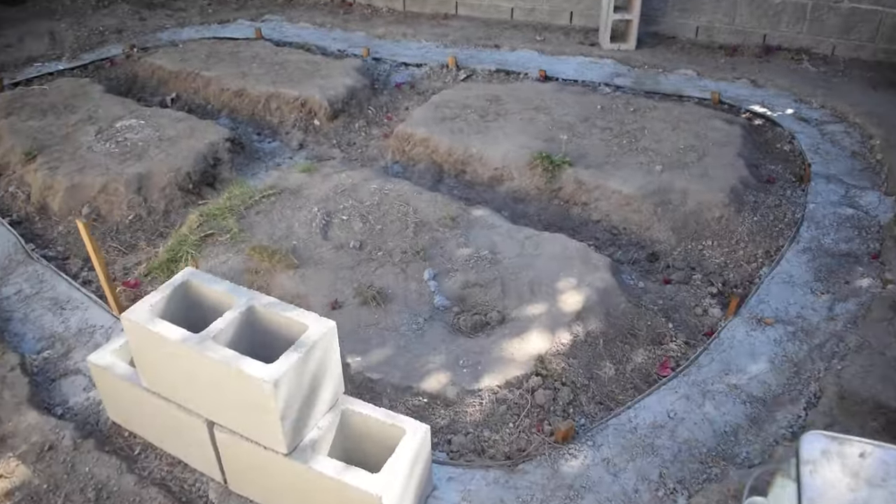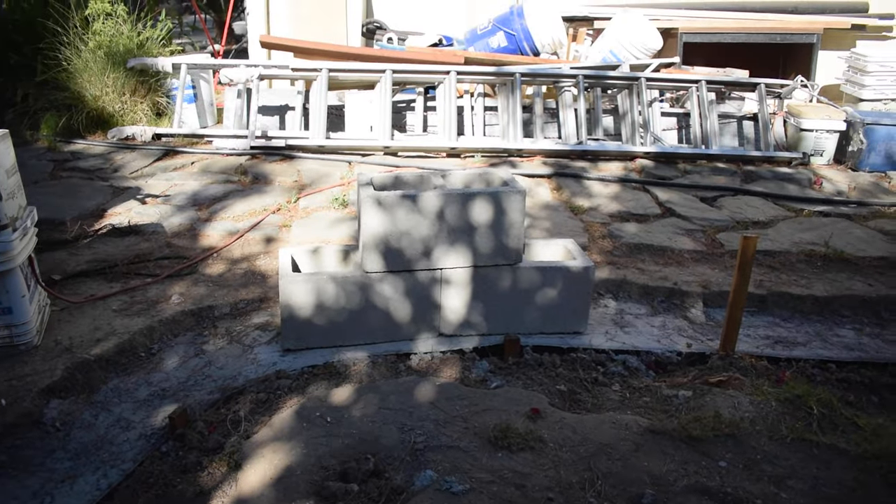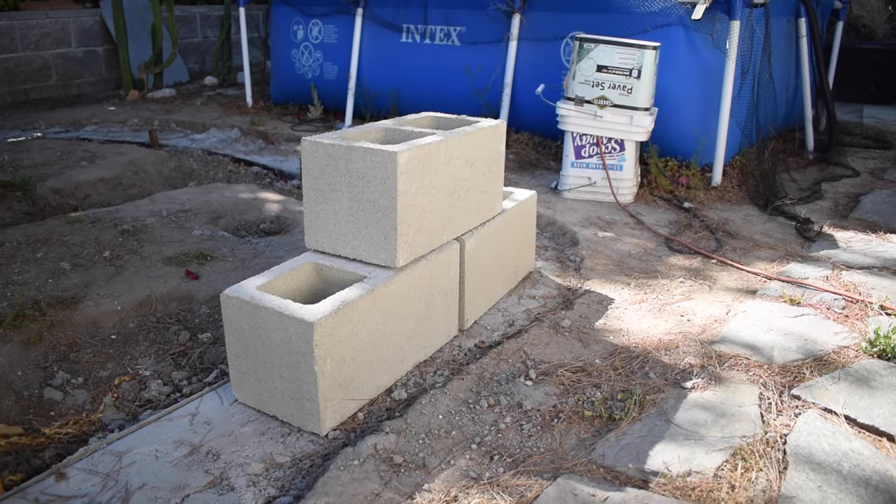Hey, what's up folks? So we've come quite a far way with the pond build so far. In my last pond build video, I leveled out all the cement for the foundation for my retaining wall. All that cement is leveled out, and then I kind of stacked up some cinder blocks right here so we could see how tall my cinder block wall is going to be — two cinder blocks tall.